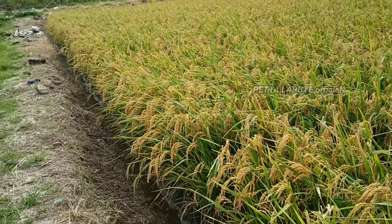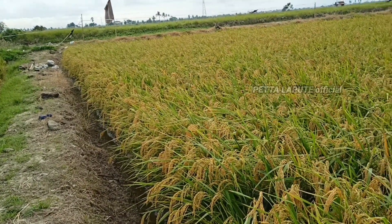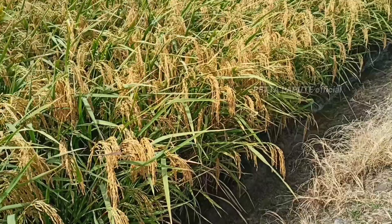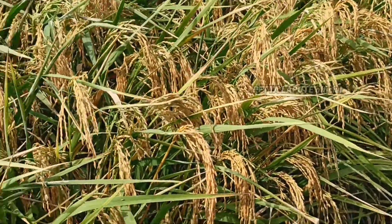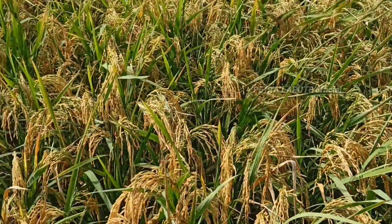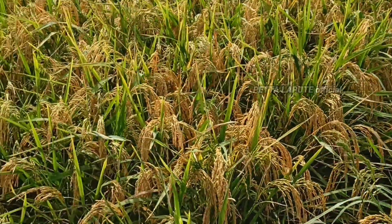Almost all the advantages of other rice varieties already exist in this rice. For the land being used now, it is rain-fed land and the soil is sandy. If planted on first-class land, the results will be even greater.